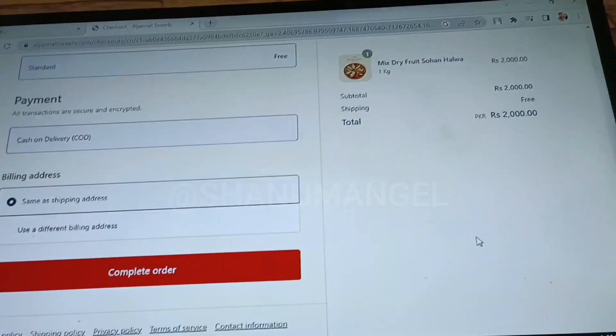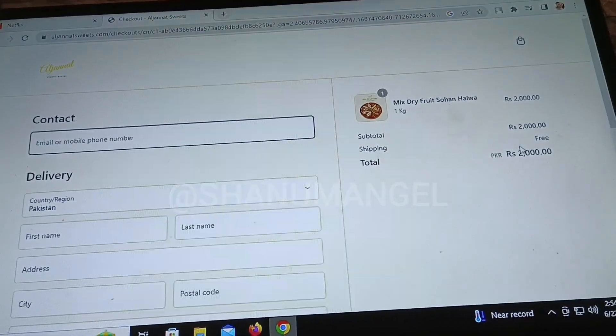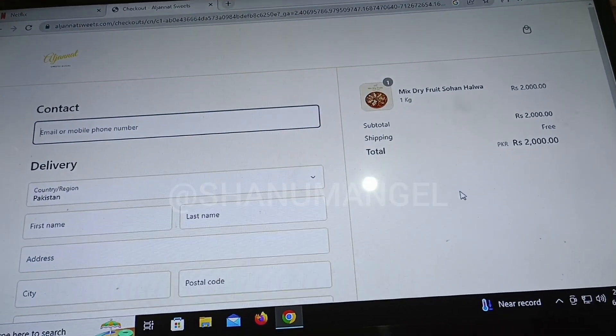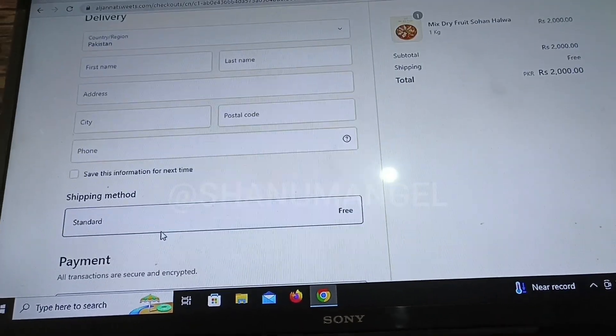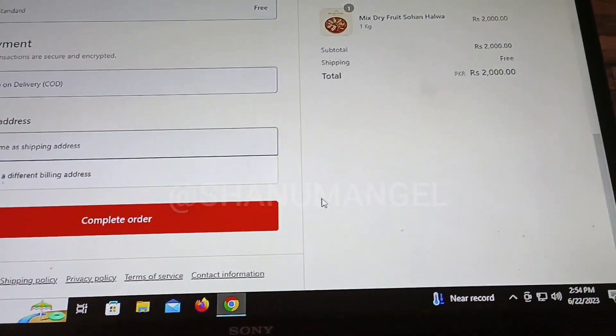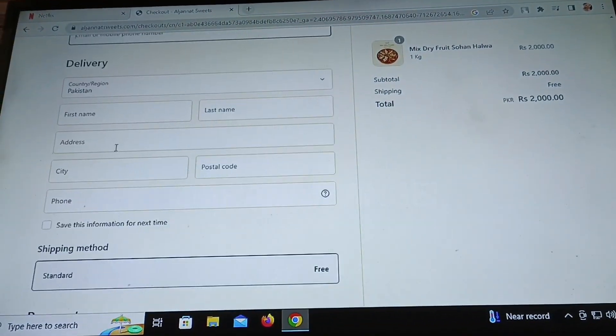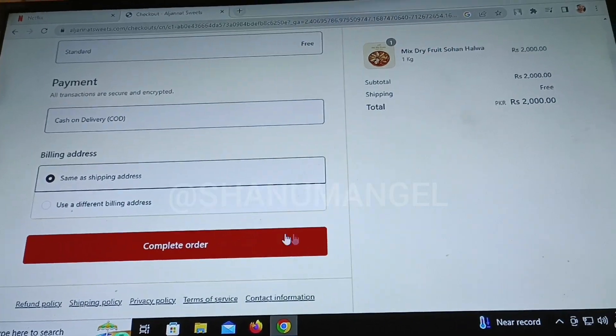Now you can fill out a form with your name, city name, and postal code. You can also fill out your phone number and email. This completes the order. I received my parcel in 3 to 4 days.